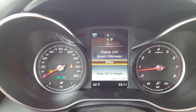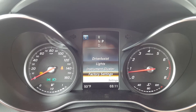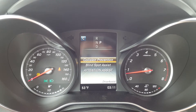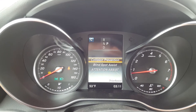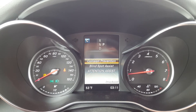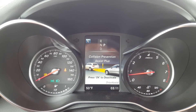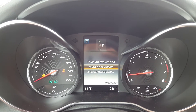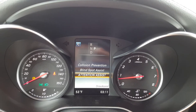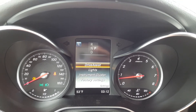You can change from miles to kilometers, and you can format the system memory. Under drive assist, you can turn on or off some collision prevention aids such as Pre-Safe Brake. You also have Attention Assist, which basically reminds you to take a break — that's what the coffee cup symbol is, in case anyone's wondering.